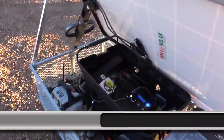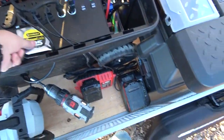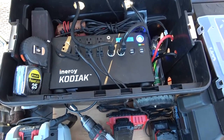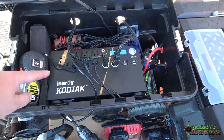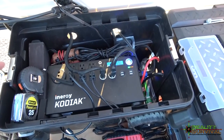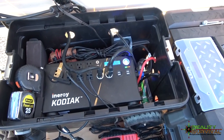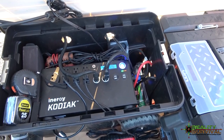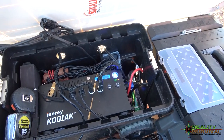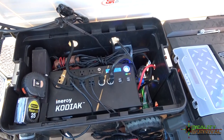I've just got tools and stuff in here. If you haven't seen the other video on the Energy Kodiak, I recommend you take a look at it. This is just an awesome piece of machinery and every single time I use it I like it more and more. I can't say that about a lot of pieces of equipment.